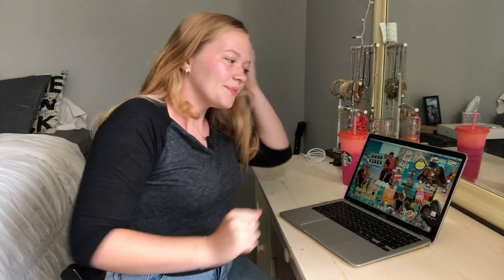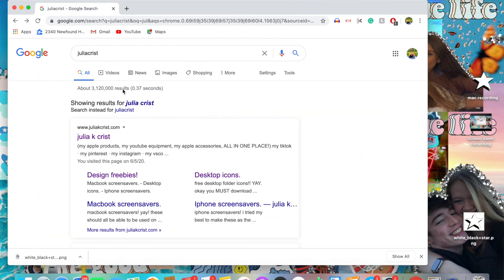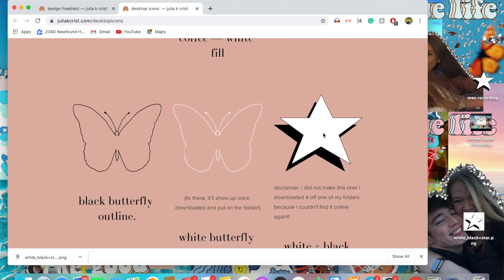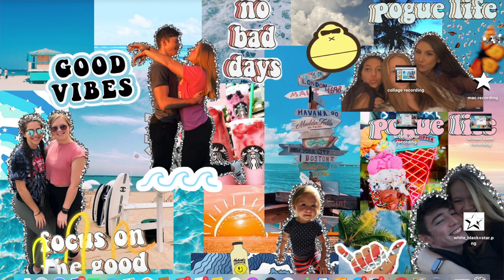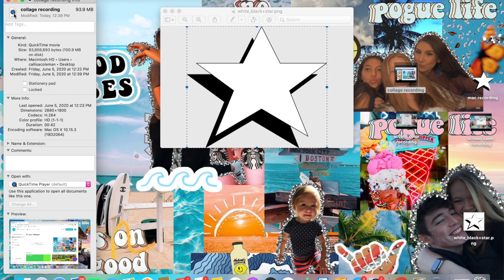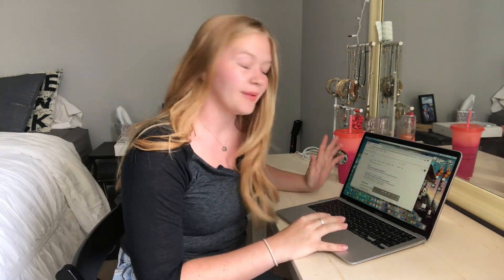Now for the fun part — customizing! We are going to customize the background, screensaver, folder icons, and accent colors. First we are going to get a star icon for our folders, so we type in Julia Krist's website. She has some free images to use — we scroll down to desktop icons and pick a star. We save the image, download it, open it up on the desktop, select all, press Command A, then Command C. Open up the folder we want to change, press Get Info, click on the little icon up top, and press Command V. Now we have our little star icon.